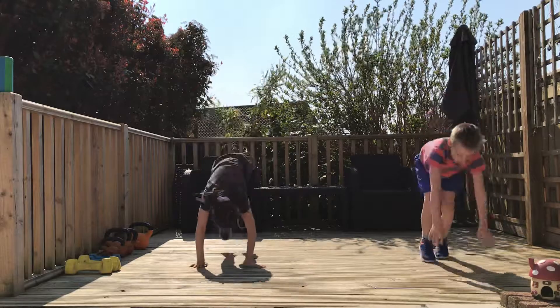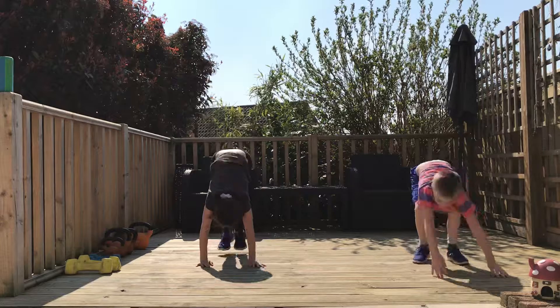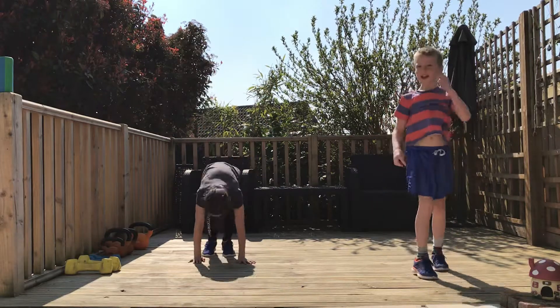So first move — burpees. Let's go. Looking good, looking good. Remember you come all the way up nice and tall. Brilliant Miles. Well done. Looking good. And rest.